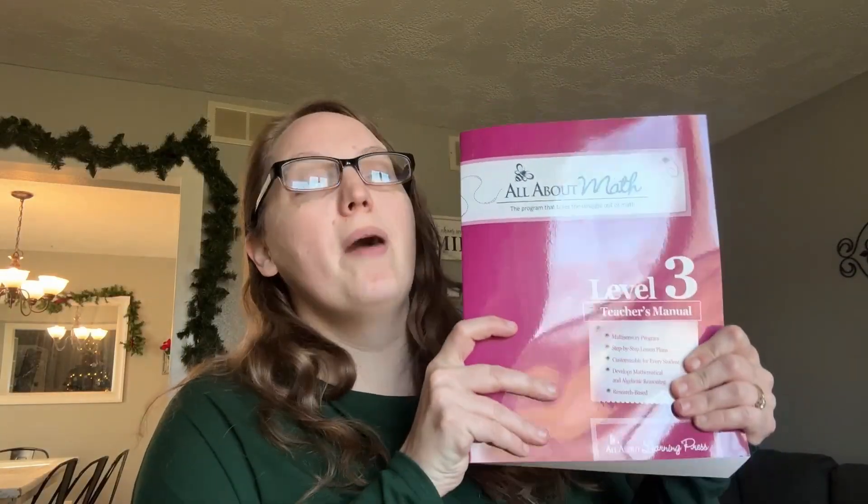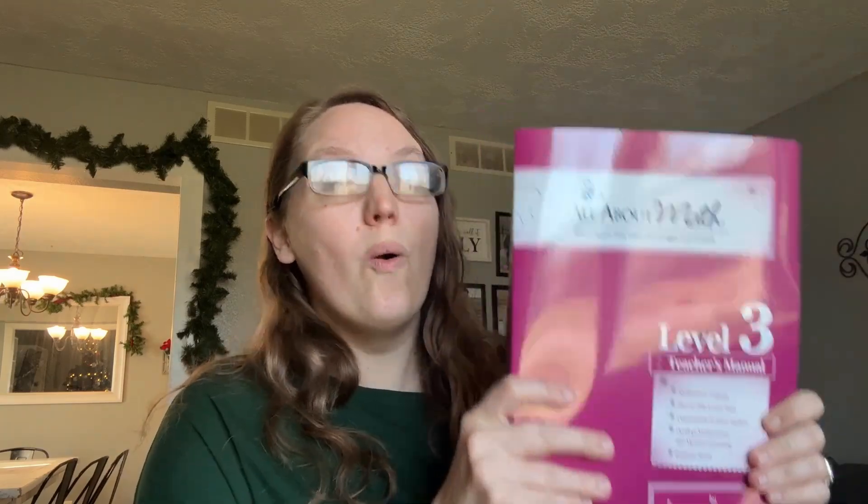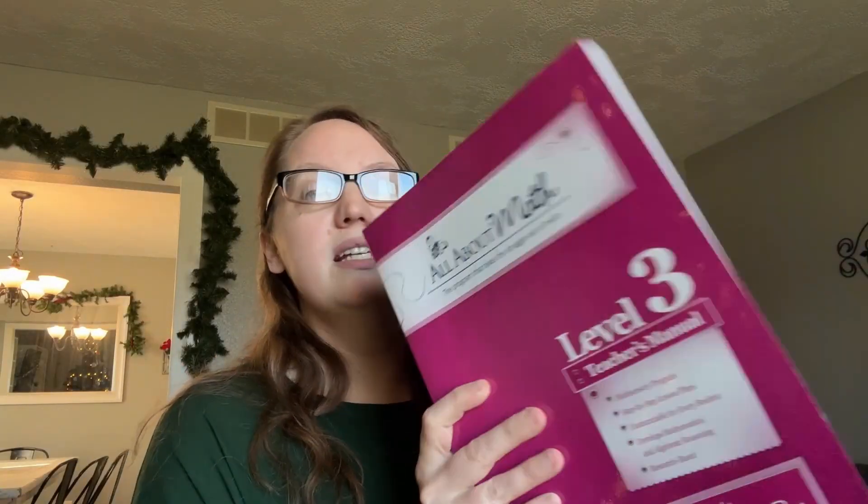Here is what comes in this box. We have our teacher's books — the All About Math teacher's books are quite thick. So if you do choose to get them spiral bound, just keep in mind that sometimes they may have you split it and divide it in half. Don't be shocked by that. That's what I did with my All About Math 2, but my All About Math 1 I was able to get in one spiral bound by taking it to Office Depot.